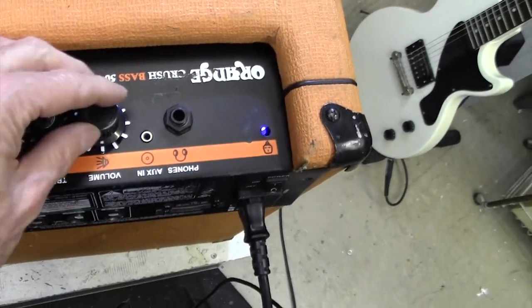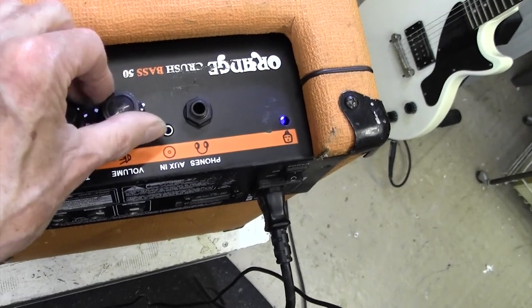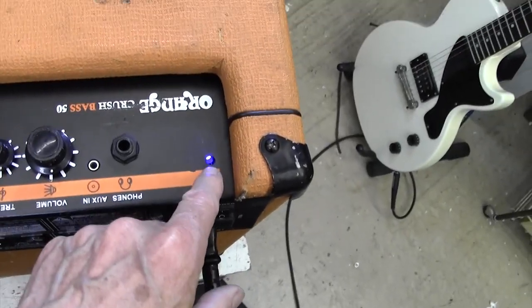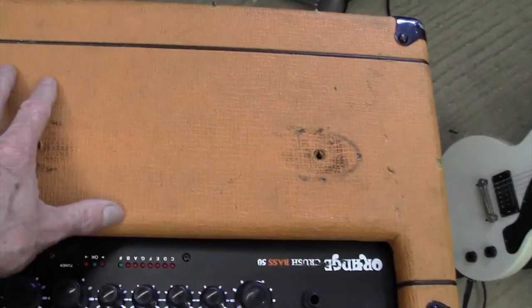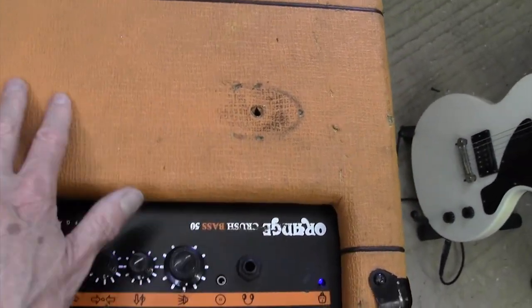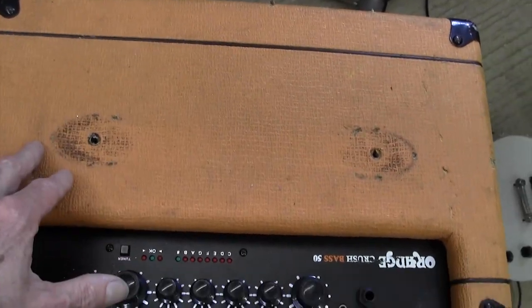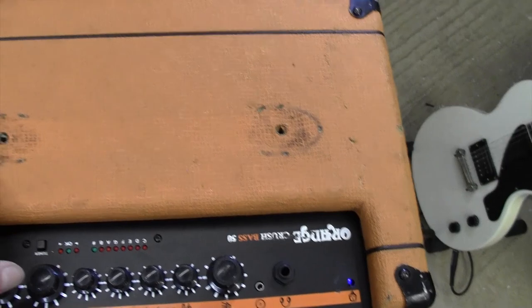Good - that is now working perfectly. Before I put all this back together I'm just going to quickly line up that blue LED and clean this top here whilst we've got the handle off - it's a good opportunity to do it.